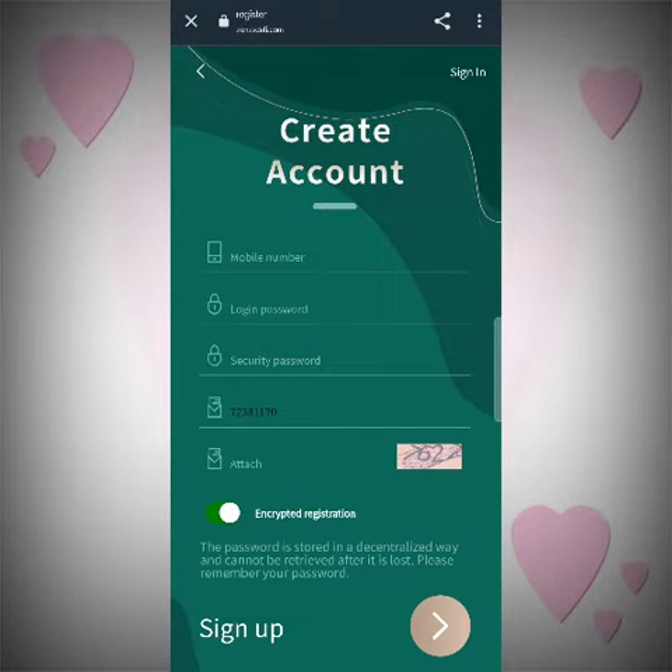Hey guys, in this video I will tell you about a new TRX mining site and the name of the site is trontrxdf.com. Firstly, let's get to the registration process. All you have to do is just enter a mobile number, then enter the login process, then the security question, and then the captcha code. Just write what's given there and sign up will be done.